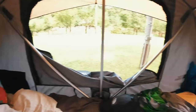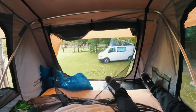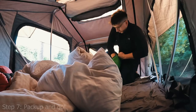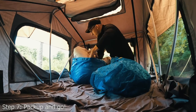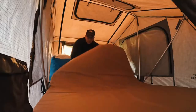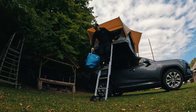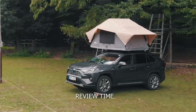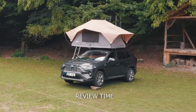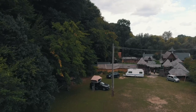We survived our first night in a car tent. All in all, pretty good — we even got a new guest overnight that joined us. It was actually much better than expected, so very positively surprised.